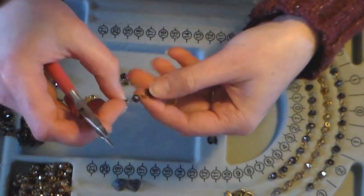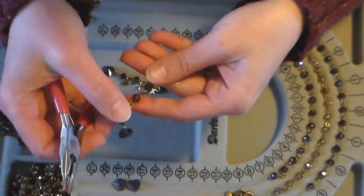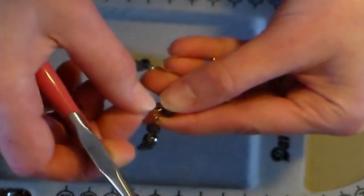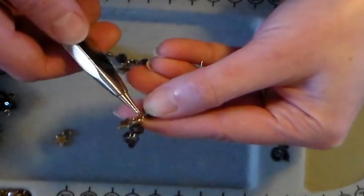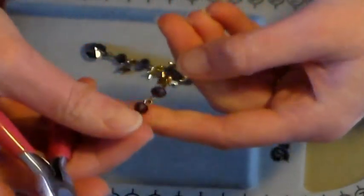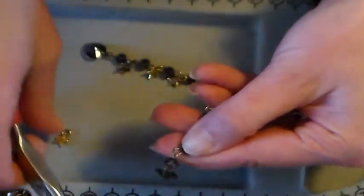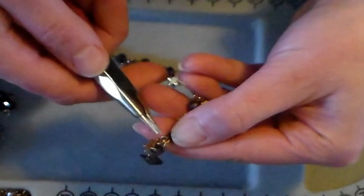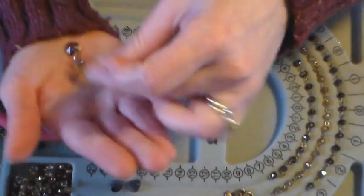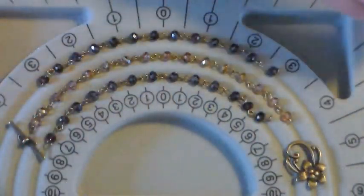Then I slide the star on and twist it closed. I'm going to do that for each one. You just have to make sure you grab the side that's open — twist it, add on the star, and twist it closed. Do the same on the next one down: twist it open, add on that last star, and twist it closed. And that's how you make your earrings, so you want to make one more so that you have a pair.